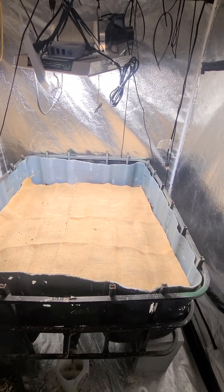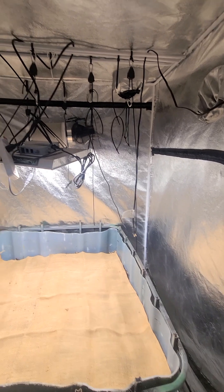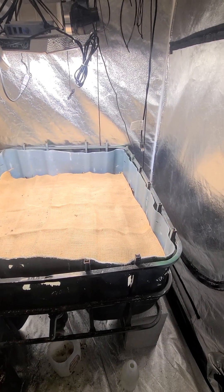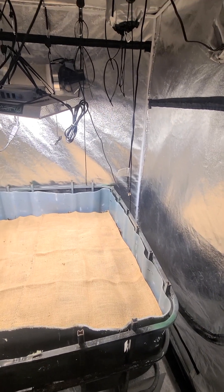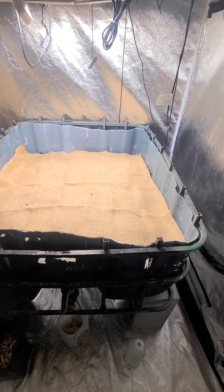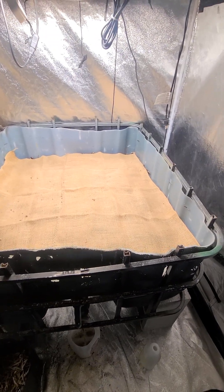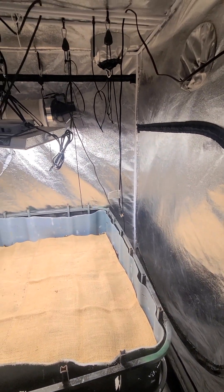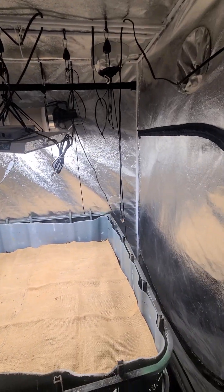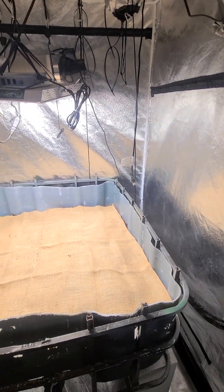Grand Rising. As you can see, you're looking at one of my grow tents that I have converted into an earthworm farm. I've been doing this — I have two more tents I'm going to do the same thing to here in my garage. I have a nice-sized two-car garage with plenty of space.